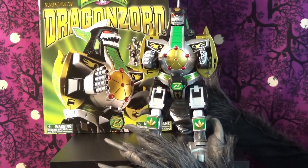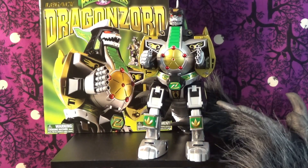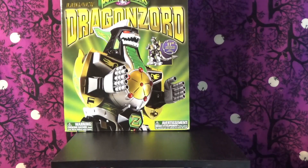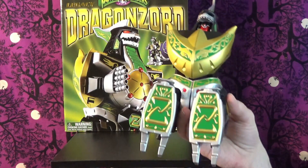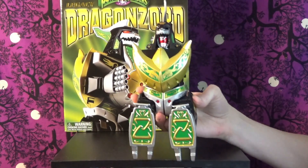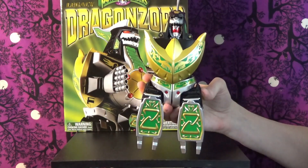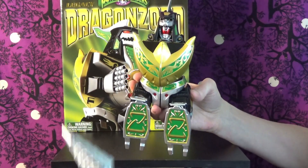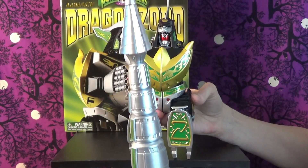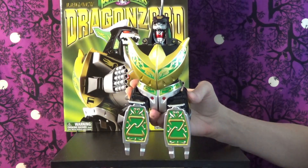Alright, I'll transform him into his more humanoid form. I had totally forgotten that you need the Megazord in order to do the full humanoid form, so I transformed him to the point before you attach to the other Zords. So that's the humanoid form — and then there's his giant weapon. We'll transform him back so you can get an idea of how this thing works.